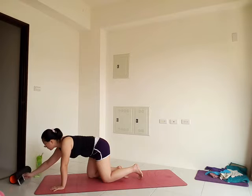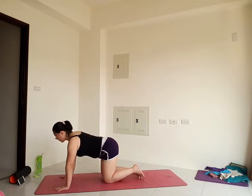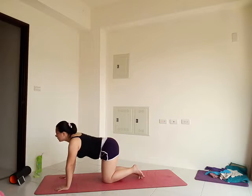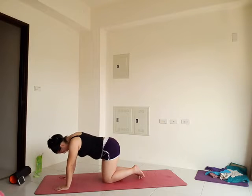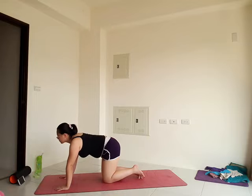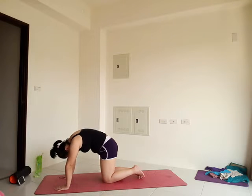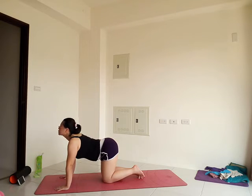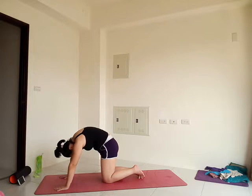Inhale, lift your tailbone up, drop the belly, look forward. Exhale, curl your tailbone, round your back, scoop the belly in. Inhale again, lift the tailbone, arch the back, look forward. Exhale, curl the tailbone, relax the head, push the floor away. Inhale, lift the tailbone, arch the back. Exhale, curl into cat. Two more.